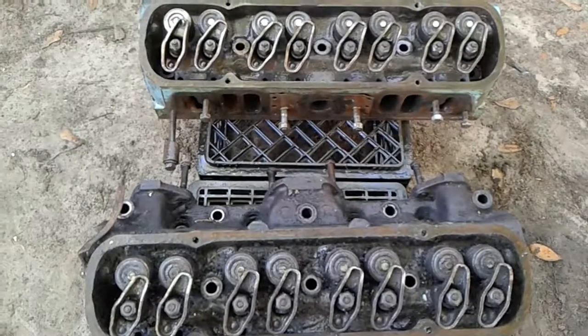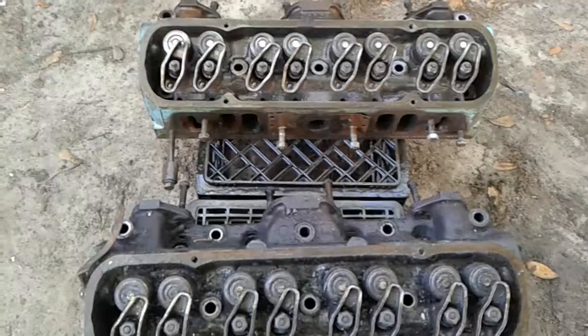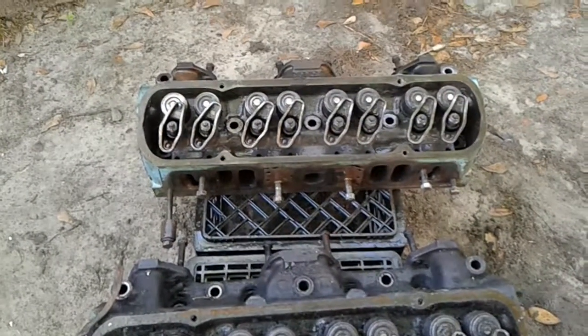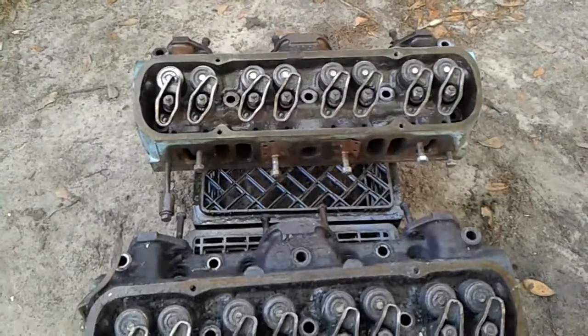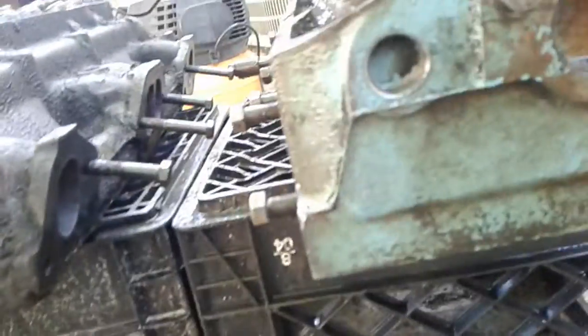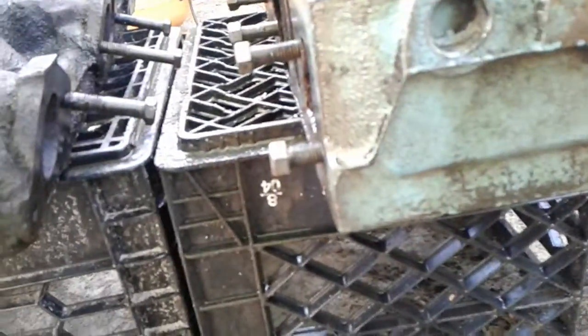I scrubbed them. I used some gasoline and washed them off. Then I sprayed that with some WD-40 and blew a lot of the crud off. I don't see the casting number — you know, usually it looks like a little clock. You know what I'm talking about.